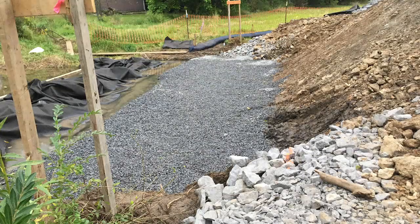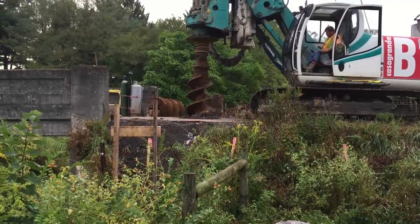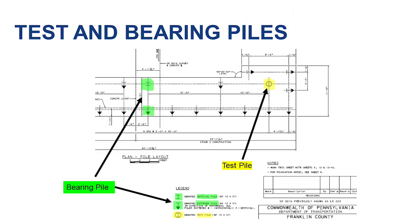Now that excavation to proper depths is complete, we are ready to begin piling operations. If pre-drilling is required, ensure that the drilling was performed to the proper depth and backfilled as per plan. Once the contractor has everything in place, schedule a date to begin the test pile installation with the structure control engineer. The structure control engineer needs to be on site for the test piles to review the pile driving analysis and set the driving criteria for the bearing piles. The pile driving operation consists of test piles and bearing piles. The test piles are the first piles to be driven, and the bearing piles will be driven based off the driving criteria set by the test piles.